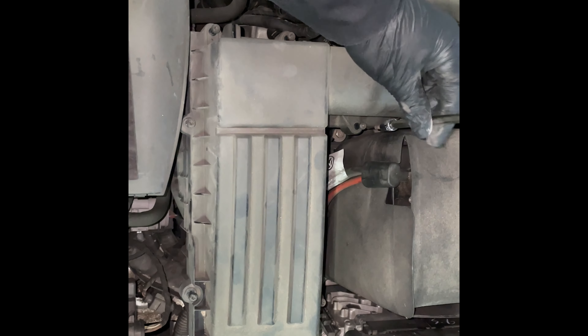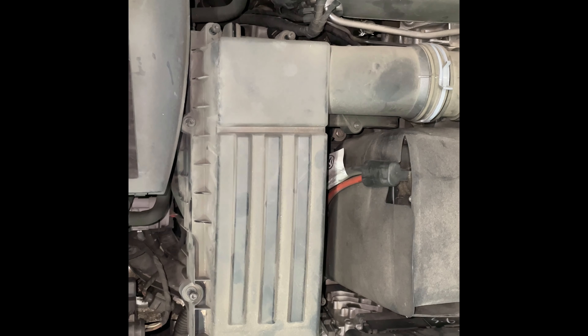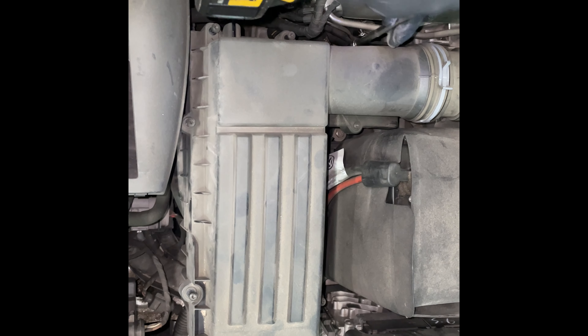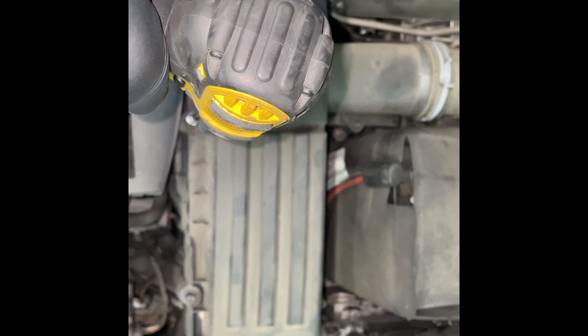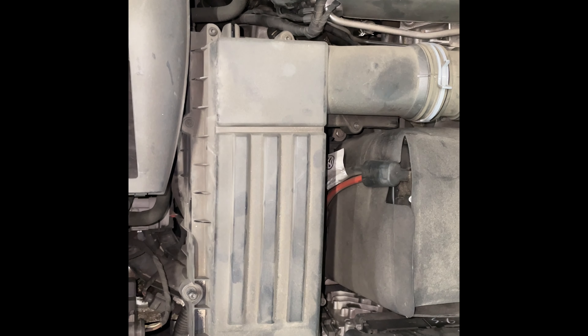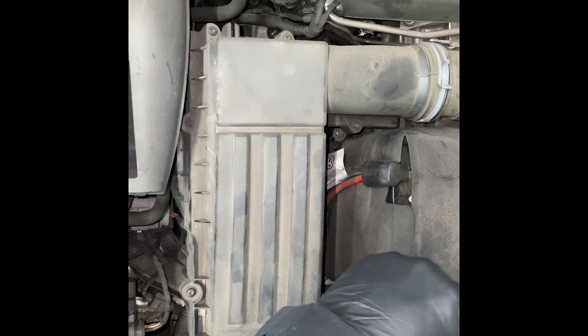The screws will stay in the lid. Then come back around and tighten them down. The torque for these airbox bolts is 1.5 newton meters, so it's a very small amount of torque. If you are using an impact or an electric screw gun, you just want to be sure to use a very light trigger, or you can do it by hand.